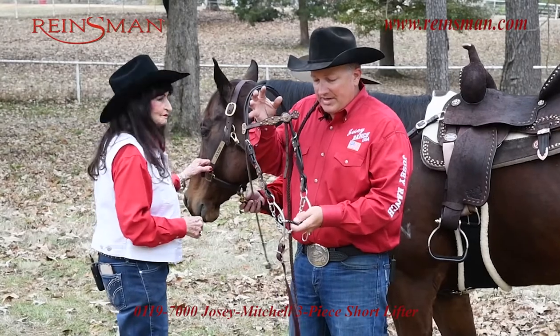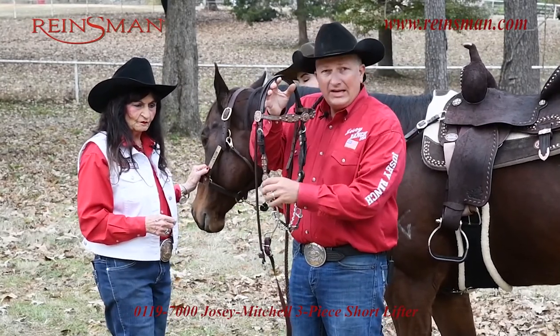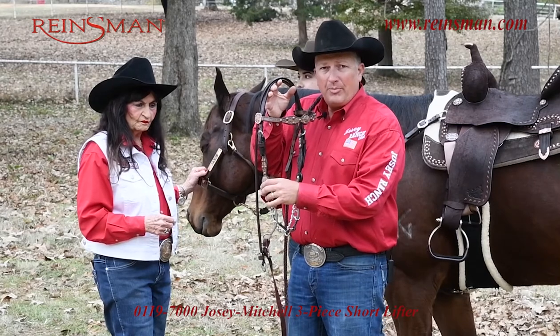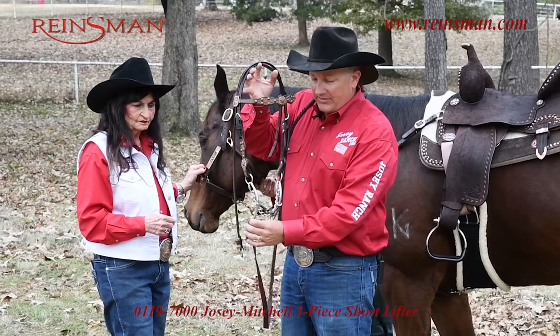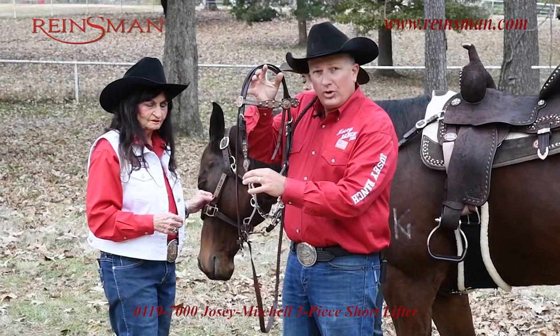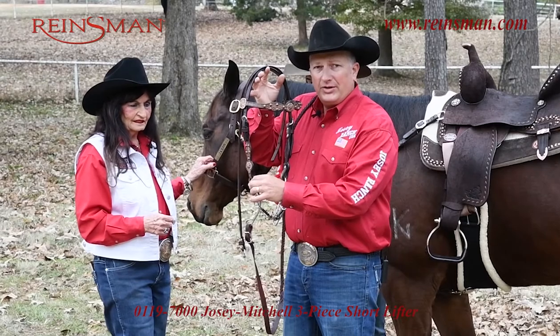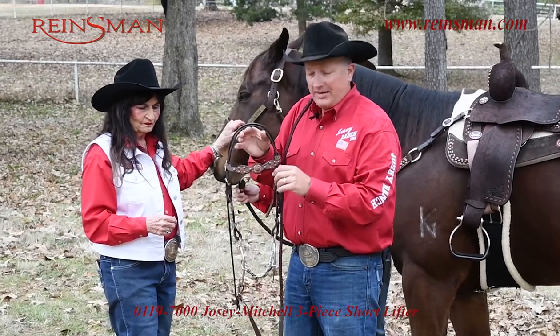When you get these bits at your tack shop, you want to make sure that you get the headstall hooked up on the proper end. So many times I'll see headstalls down here where the reins go, but it needs to be up here closer to the curb chain. Your headstall typically hooks up closest to the curb chain, that way everything functions properly.